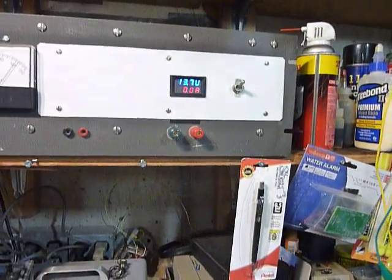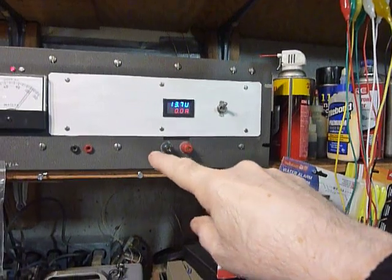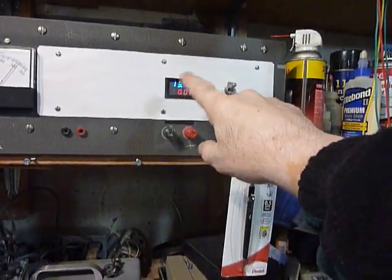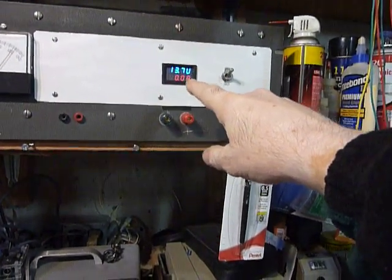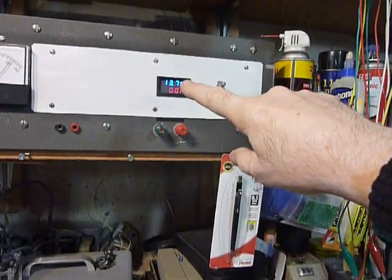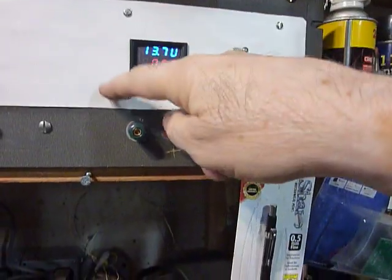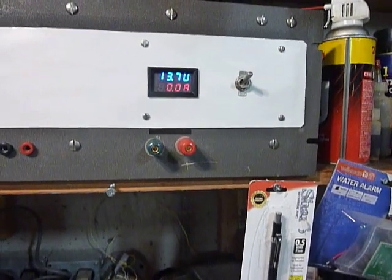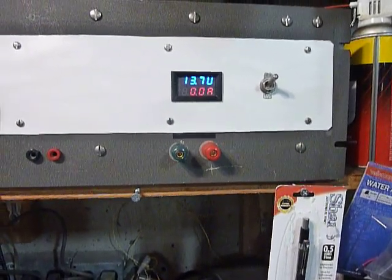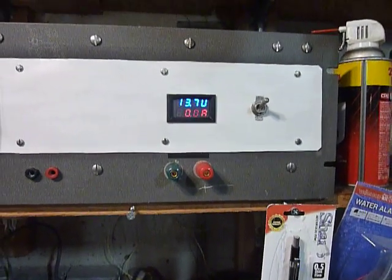I highly recommend that you use a separate little power supply — what they call a wall wart — to run it. I just soldered a couple wires on it and stuck it to the bottom of the chassis with some E6000 glue, then ran the plus and minus wires over to operate it. This meter has to operate in the negative lead of the power supply, and it's very difficult to make it work properly without a separate little power supply.